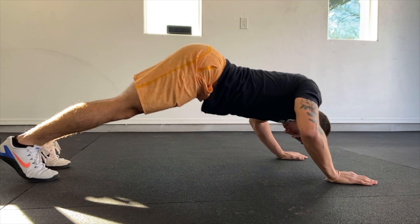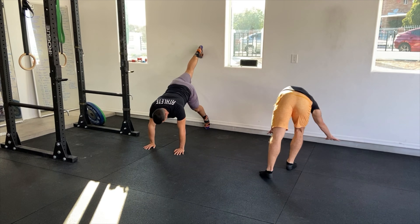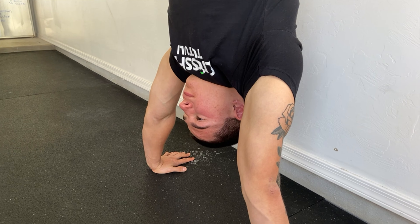We're also adding a little isometric work. We're going to do 35 seconds of handstand hold. For the handstands, you may kick up to the wall or just walk up. Make sure to keep your elbows locked.